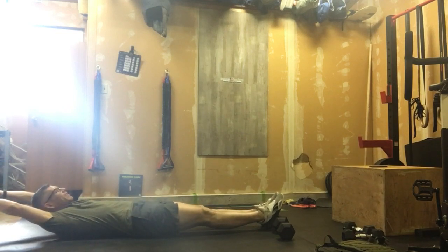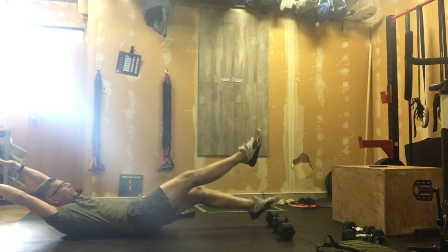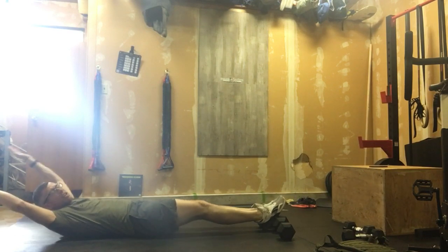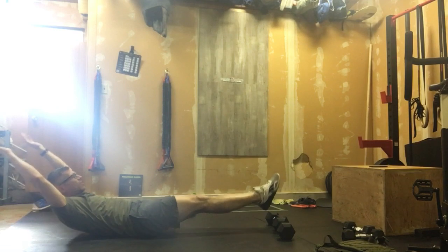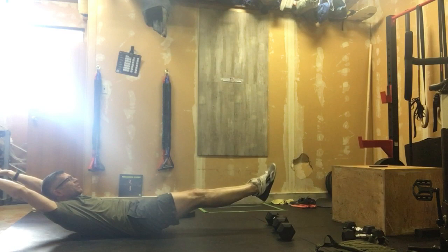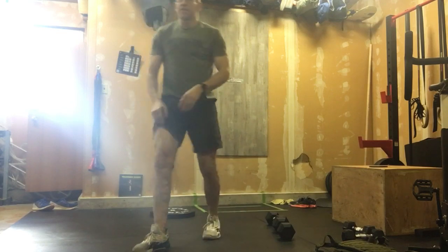Once we're done, scoot back and we're going to work into 40 flutter kicks. After those 40 kicks, have a timer running and we're going to go into a 60-second hollow hold. Accumulate the one minute — if you have to break for a few seconds, just accumulate that one minute, driving that core into the ground.